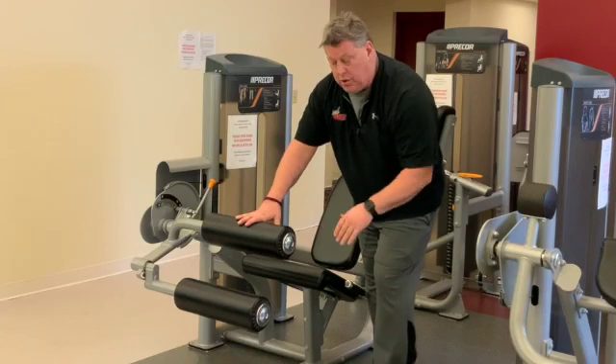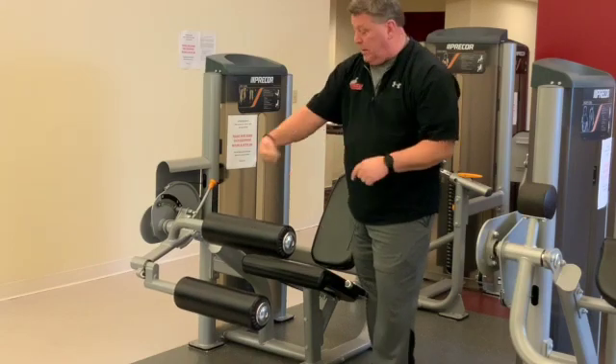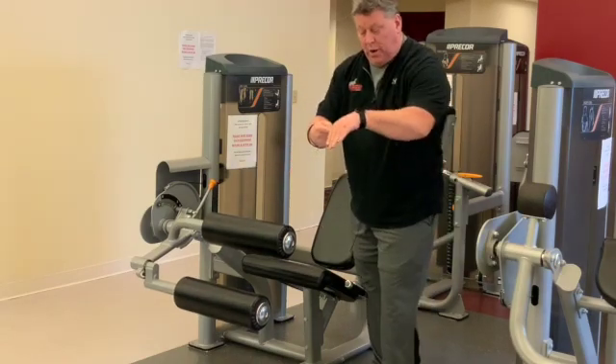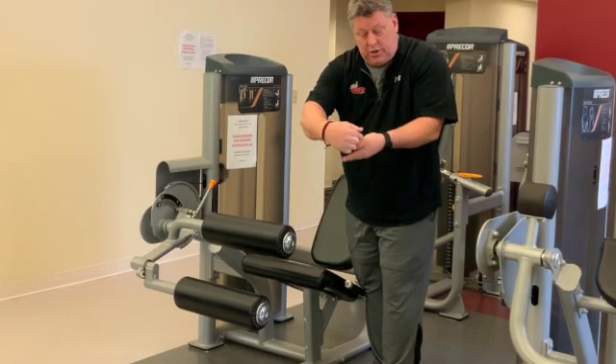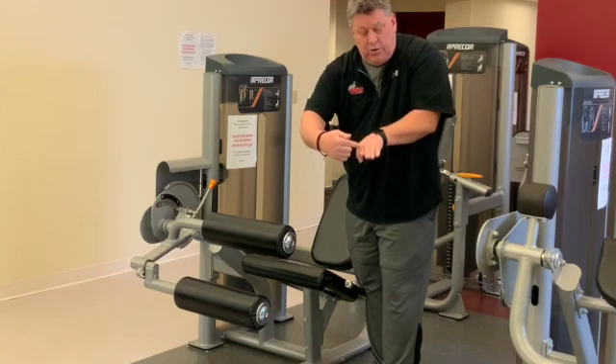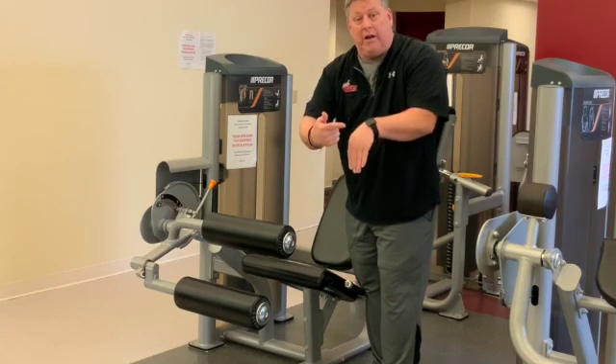As I'm going through my range of motion, I don't want my knee too far forward. If the post is here and my knee is forward, as I bring that weight back, it's going to put undue stress on that knee joint because it's going to stretch through. If I bring it back too far, I'm not going to get that full range of motion.